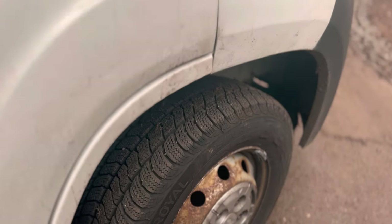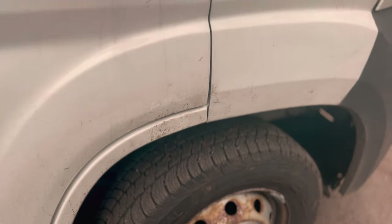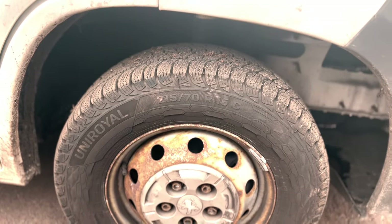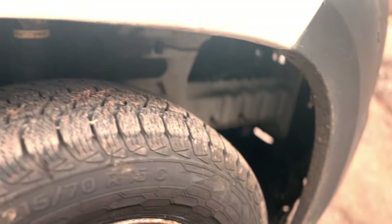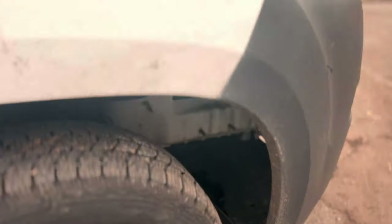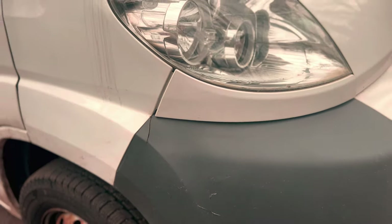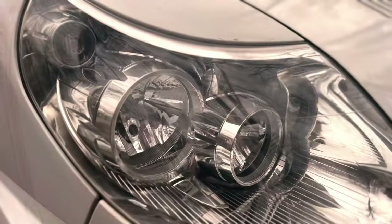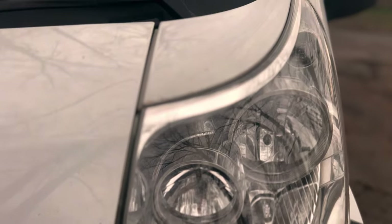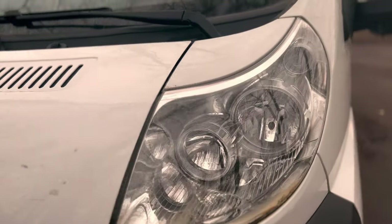Draußen vorne haben wir jetzt die Reifen gewechselt, irgendwann kommen noch die Felgen dazu. Hier drin fehlt die Verkleidung immer noch – das muss noch ersetzt werden, weil der Wagen vorne mal einen leichten Unfallschaden hatte. Das muss alles noch repariert werden, außerdem die Scheinwerfer – da müssen wir auch mal gucken.